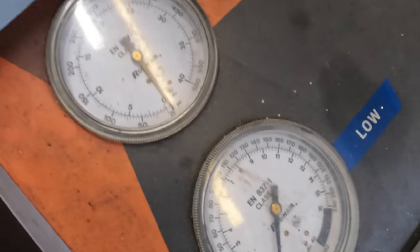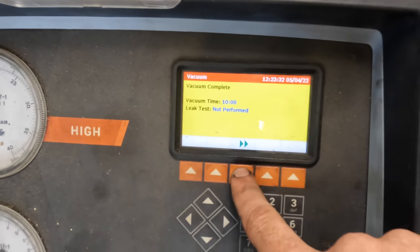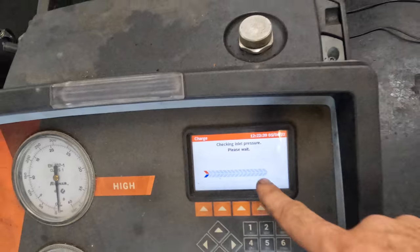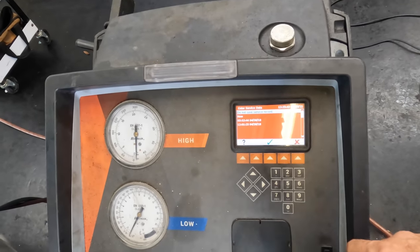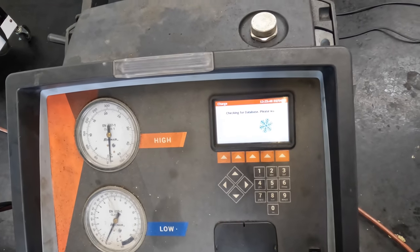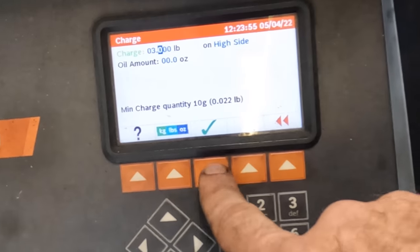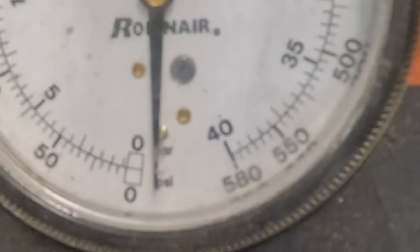There we go. Alright, vacuum is complete — let's go ahead and move on to install the charge. Not POE system — those are for electronic compressors. We're going to install three pounds of refrigerant. Zero to three pounds on the high side — yep, begin installing refrigerant charge now.